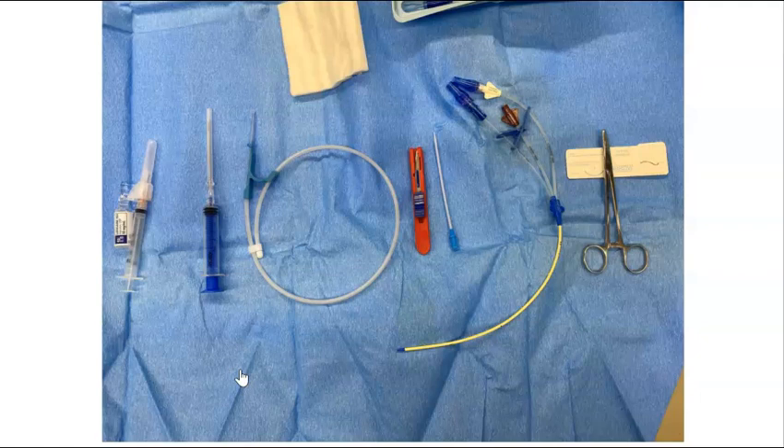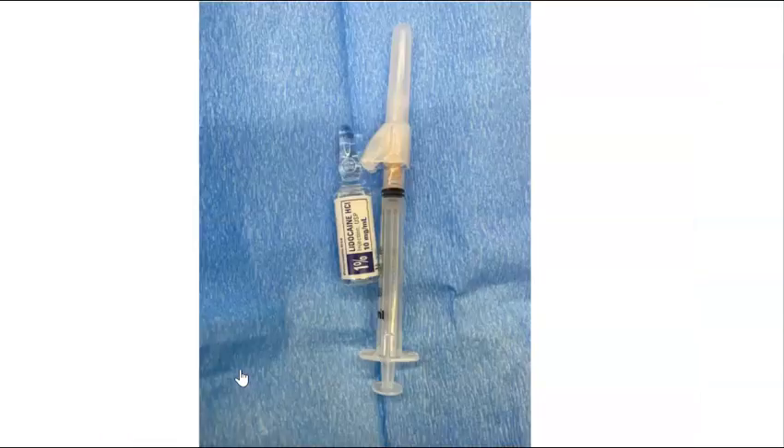This is also the time to flush your CVC, flushing all three ports and leaving the brown port open — that's the brown port indicated by the arrow. Now you're ready to get started with the procedure. Step one is to inject lidocaine into the area of skin you will be performing the procedure. This should be done under ultrasound guidance for safety and so that you know that you are providing adequate analgesia in the correct location.